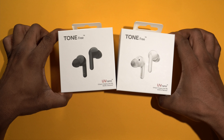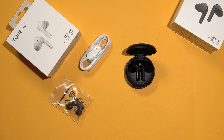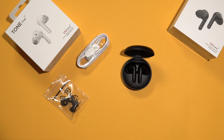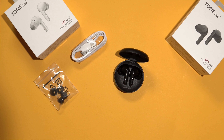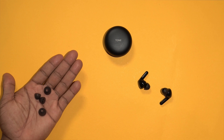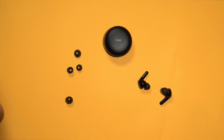You can pick these up in 2 color variants: black and white. I'll be throwing links down in the description for you to purchase these earbuds if you want. In the package you get the earbuds themselves, their charging case, a USB Type-C cable, 2 sets of extra ear tips to find the right fit for your ears, and then your warranty card and user manual.